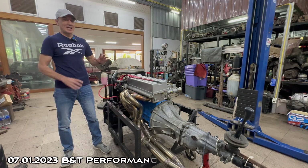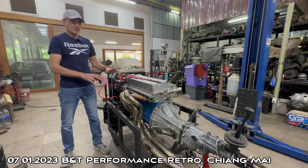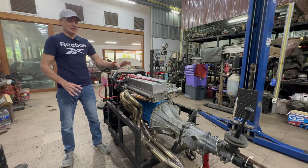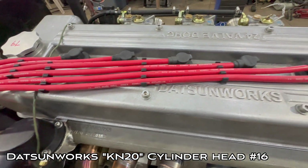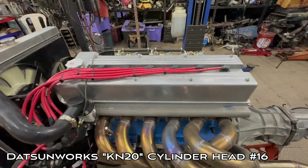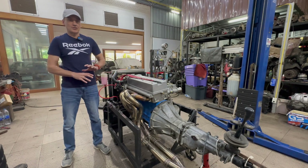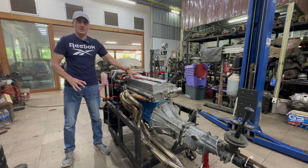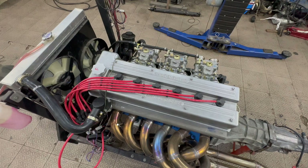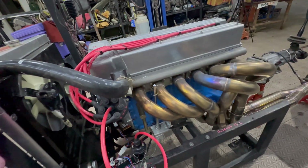Today I want to make my first ever video on an engine — specifically about a cylinder head. This one is pretty rare. The number 16 on the side means it was the 16th of this style in the world. B&T Performance Retro ordered it about six months to a year ago, and they're up to about number 25 now. So there are only about 25 of these cylinder heads in the world, mostly in America and Japan. This is certainly the first one in Thailand and in Southeast Asia.